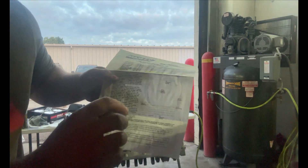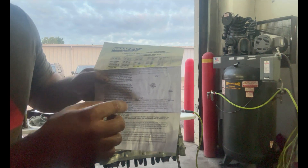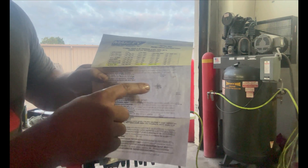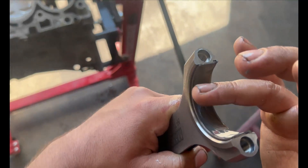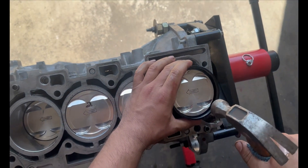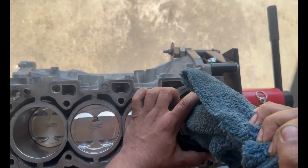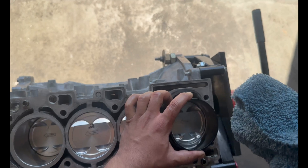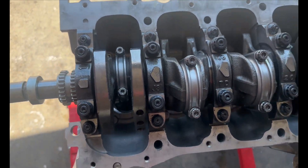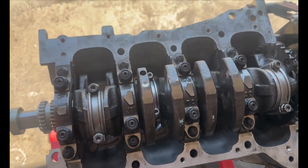Do not forget to rotate the rings on the piston — there's a diagram showing where each ring gap should face. And there you go guys — a fully built bottom end. It's very simple to be honest.